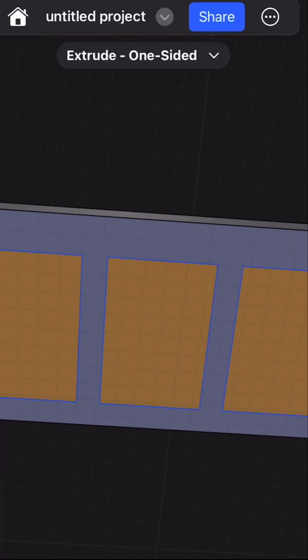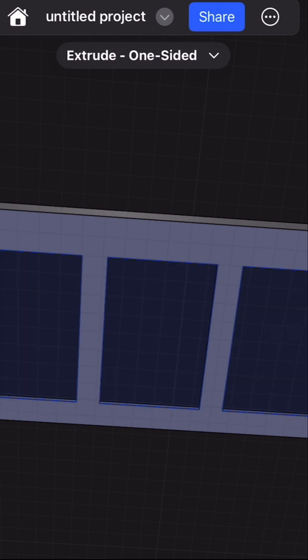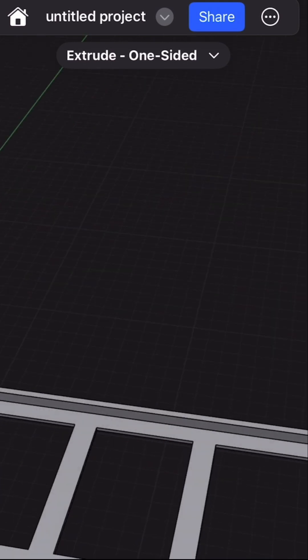You can select all of them and extrude through your part with a bunch of pre-cut outs.